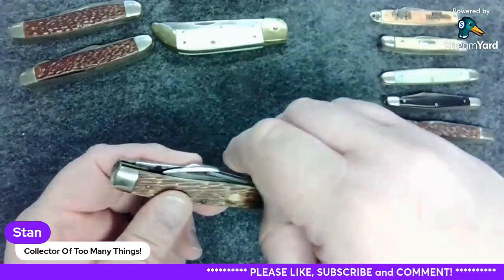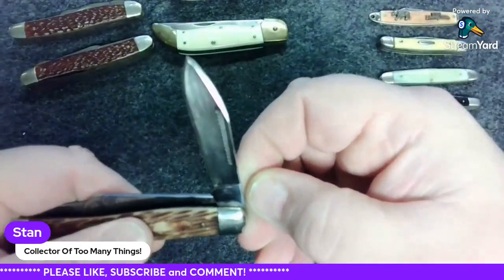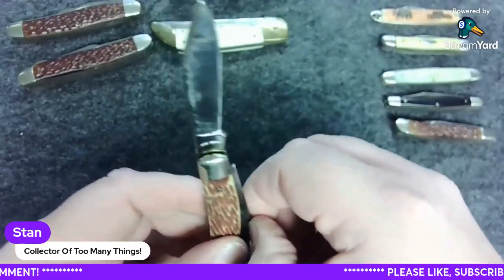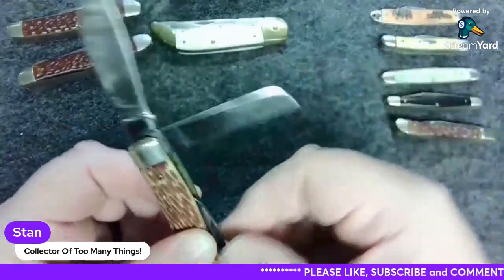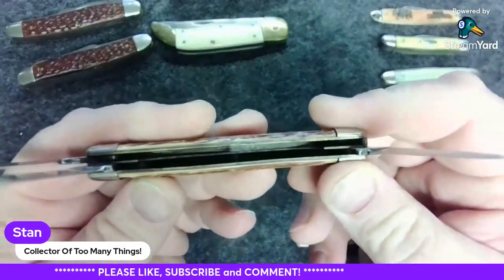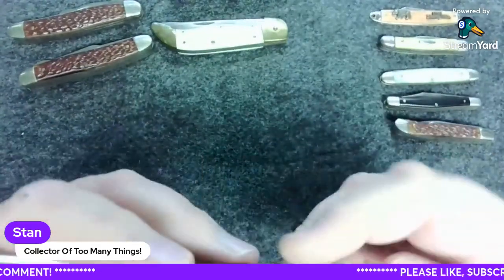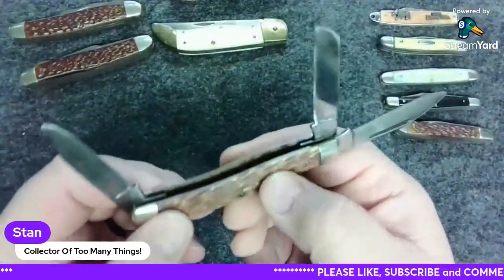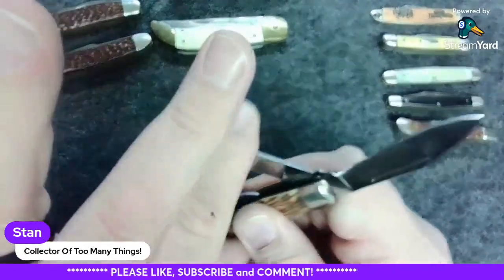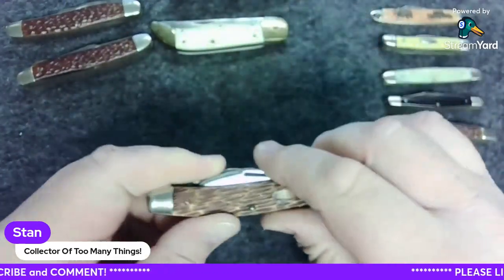Sorry about that — still getting over the creeping crud. What is this here — Craftsman USA — a couple-three stockman here. Nice looking, definitely needs to be cleaned up, but man, nice looking blades. You can tell it got some use. Some really poor sharpening done on it, and it's missing the shield, but I found a place I can probably get that shield, so that'll be cool. Man, still got good snap on all the blades, so that's kind of cool.